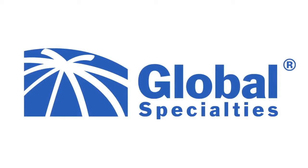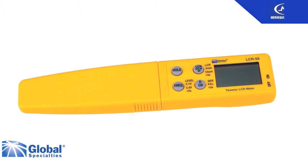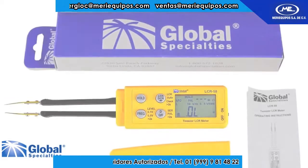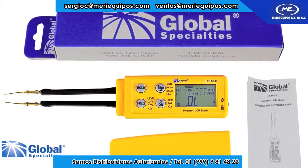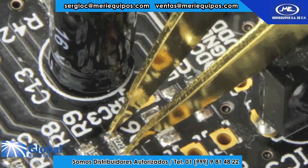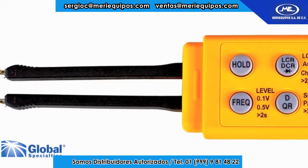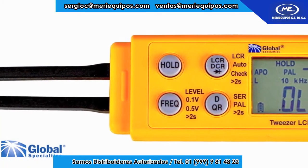MediEquipos presenta. Here we have the LCR58 Tweezer LCR Meter from Global Specialties. This is a very compact LCR that's small enough to carry in your pocket and perfect for use on small components. Although it's small in size, the LCR58 has many of the features of a full-size LCR.